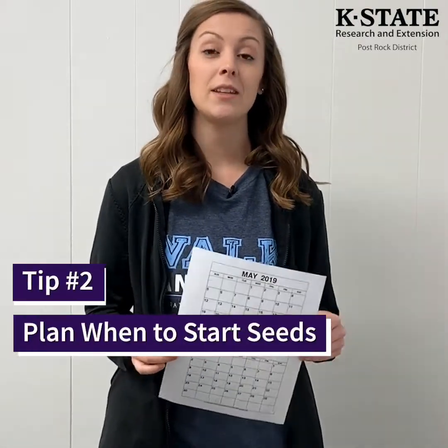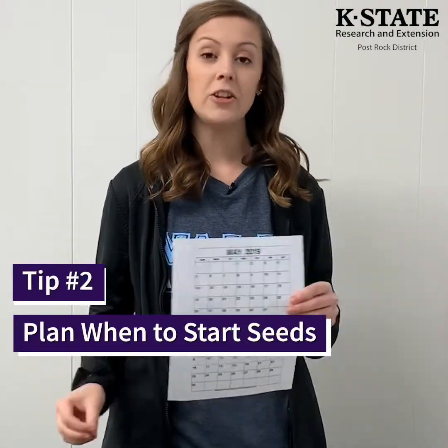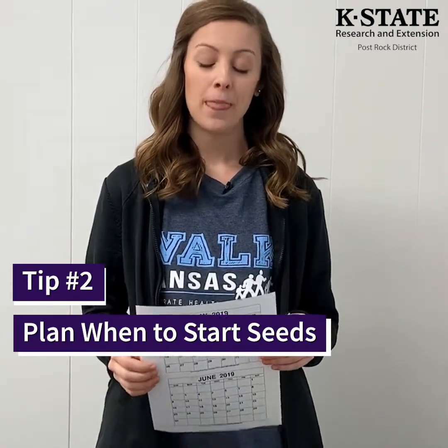The second thing you want to think about is when you're going to plant your seeds. You need to think about the timing of when you're starting your seeds indoors and when you're going to put them out in your garden. You need to know the last frost date, or around when you're going to start planting your garden.